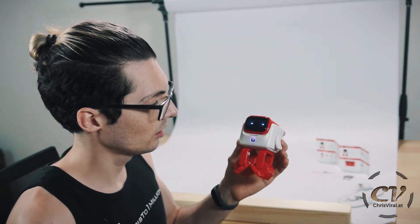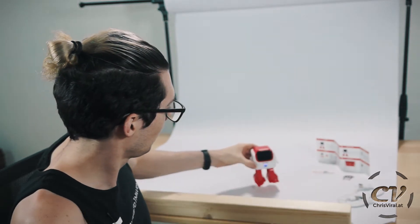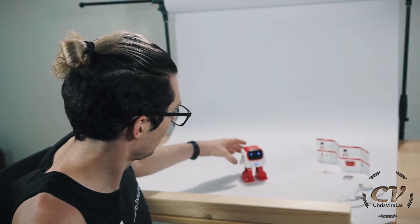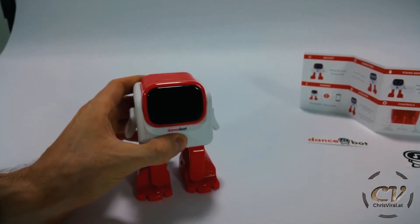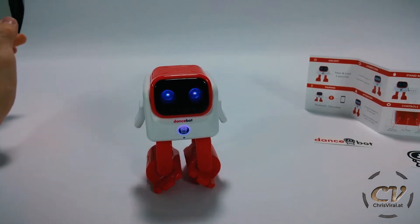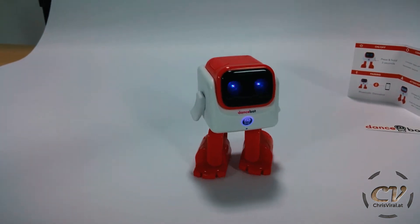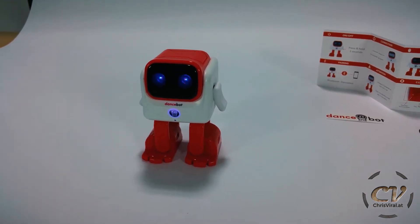Let's just press and hold for three seconds. Are you serious? It just stopped. Let's try that again. 'Good night.' One more time — one, two, three. Oh my god, this thing is pretty loud.